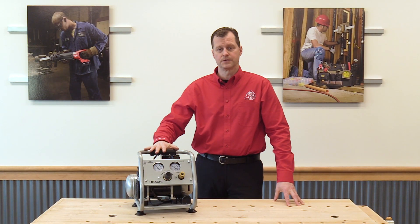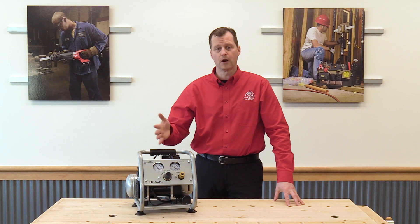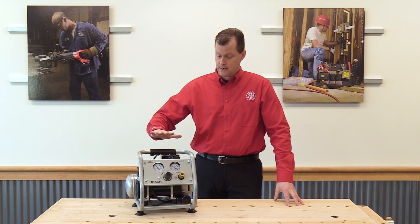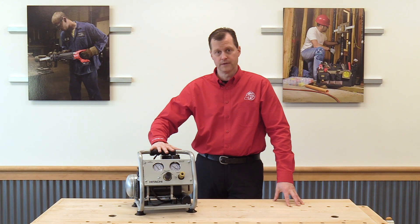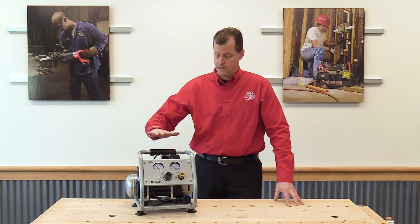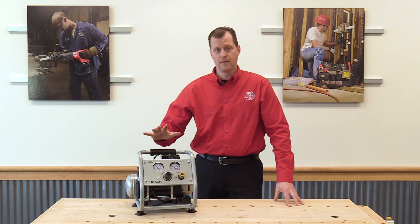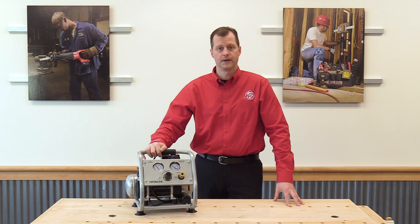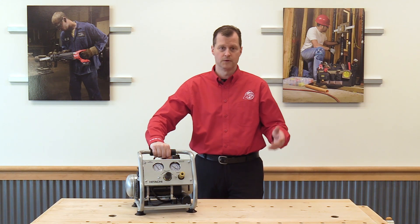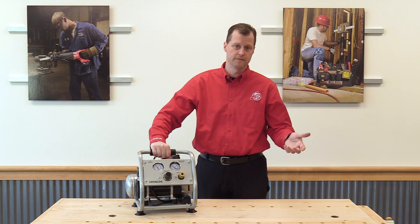The ideal uses for this compressor would be someone who's a trim carpenter or doing some small pieces of trim. You're not going to want to frame a house with it or redo your roof with it. But if something were to come up — say you had a punch list, going back into a situation where you had to replace one shingle — absolutely. Take this up on the roof with you with a coil of shingle nails and your roofing nailer. This will get it by for that small case.